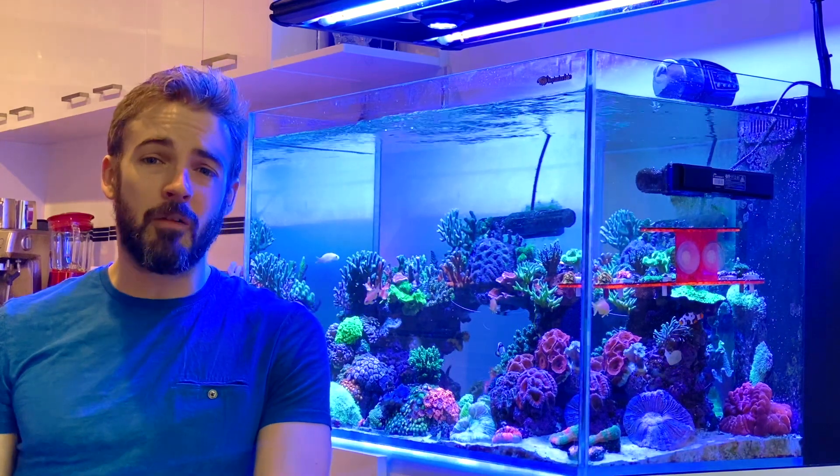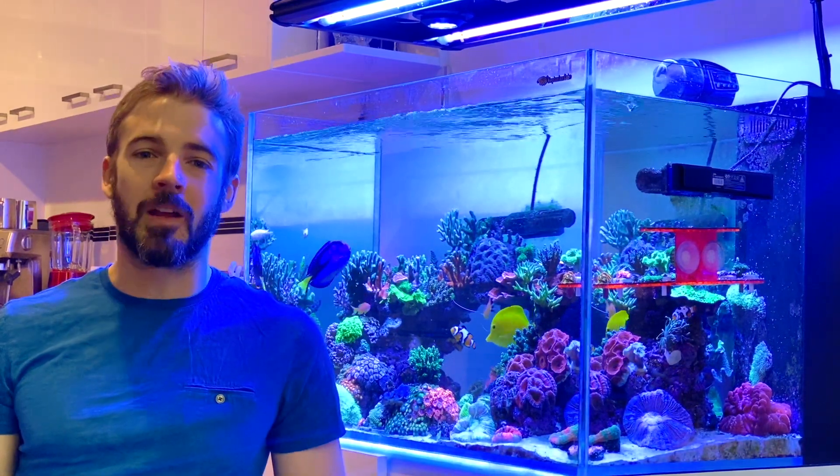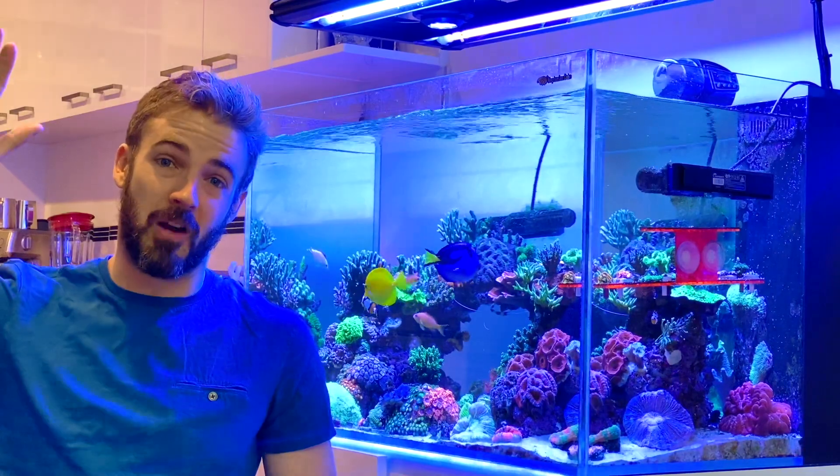I hope you found this video helpful. Thanks for watching — my name is Marcus and you've been watching the ReefNerd YouTube channel. Bye for now!